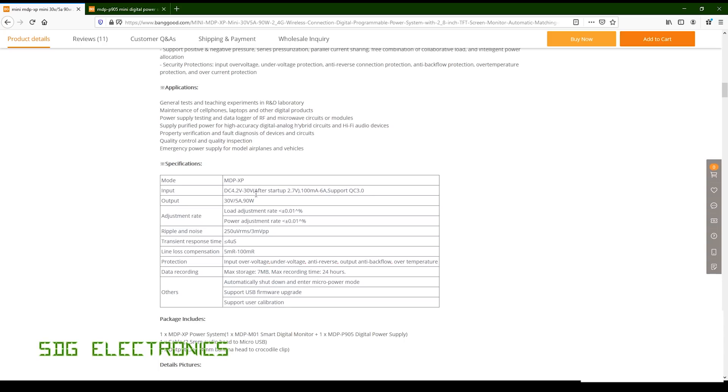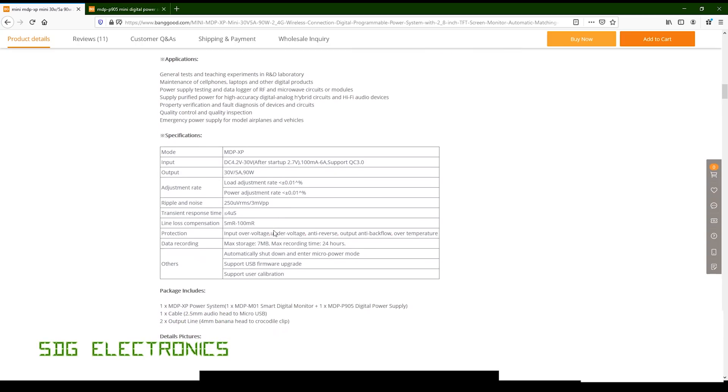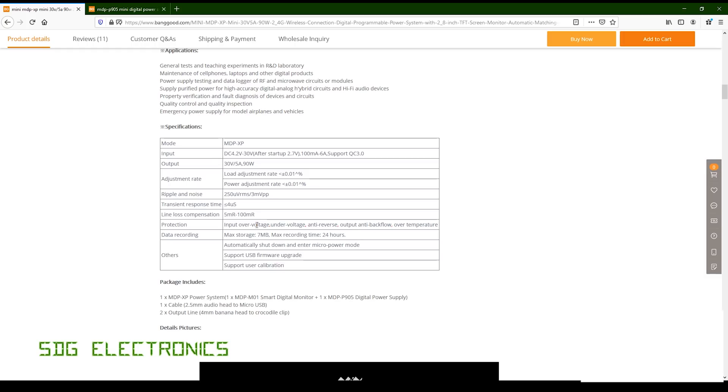This is the MDP XP. You can put an input of between 4.2 and 30 volts into the power supply, and the output is 30 volts at 5 amps, or 90 watts. I think this is a buck-type regulator inside the device, so if you only put 12 volts in I think you can only get 12 volts out — but we will check that. It's got extraordinarily low ripple and noise figures, suggesting it's quite a high performance device, and at the price it does suggest relatively high quality components inside.